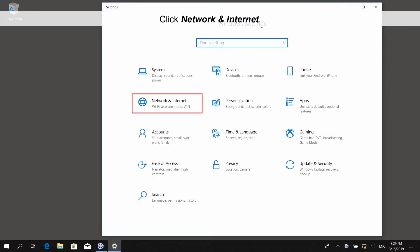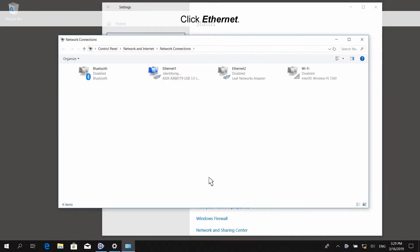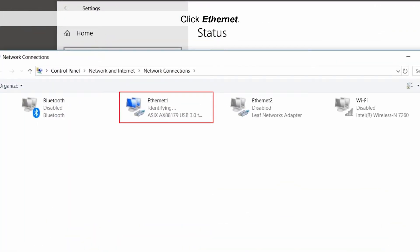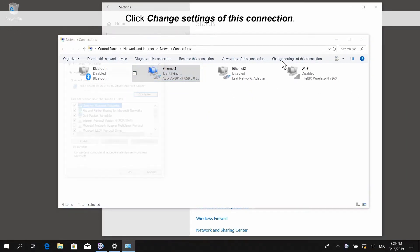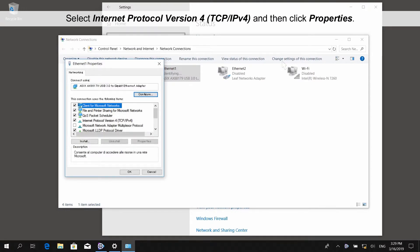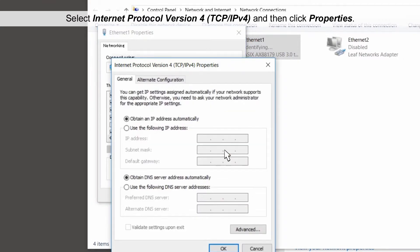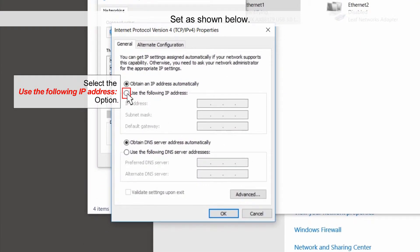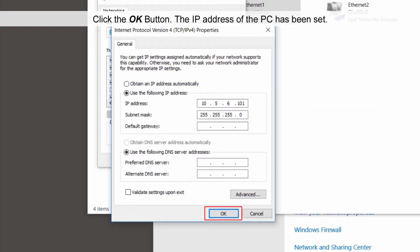Click Network and Internet, then click Change Adapter Options. Click Ethernet. Select Internet Protocol Version 4 and then click Properties. Set as shown below, then click the OK button.